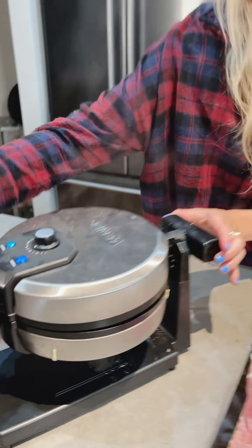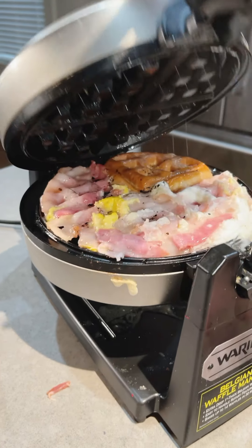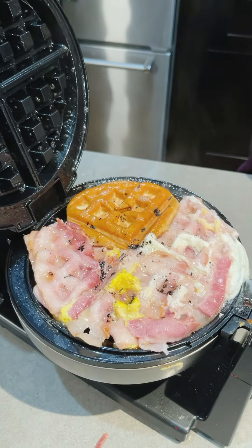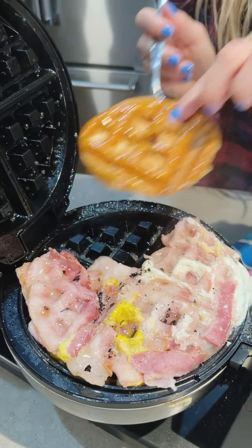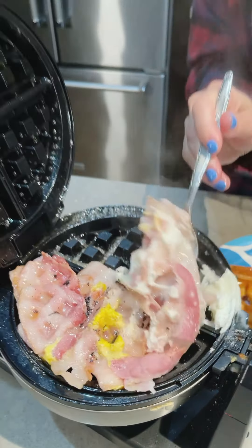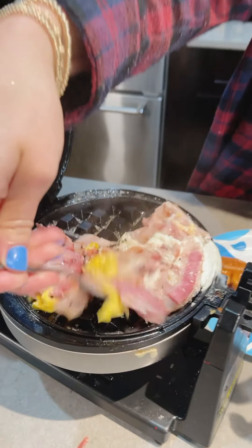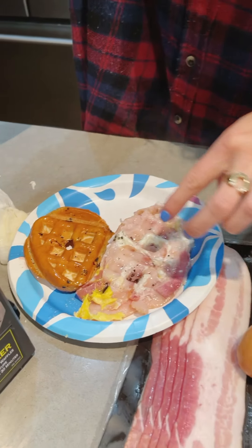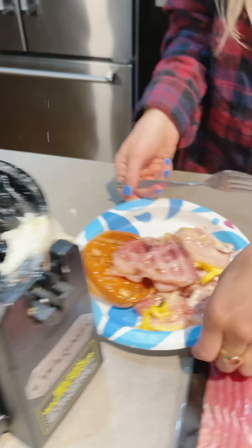Okay, are you ready? I'm ready — check this out! That looks so good. Now we're going to scoop it out — we got our little donut, a little quarter waffle, and then our bacon and egg waffle. Doesn't that look delicious? That looks so good, it smells good, and we are ready to eat, baby! Cheers!